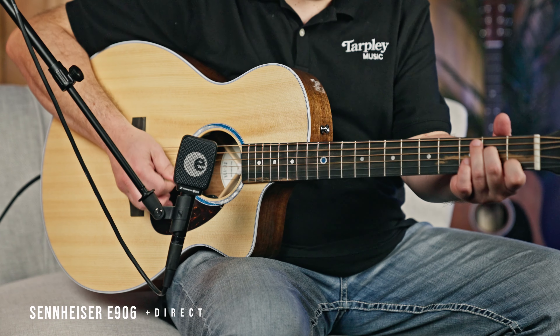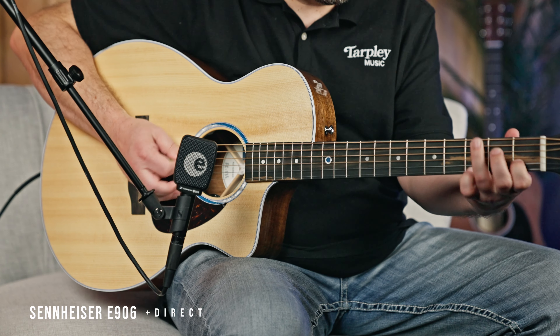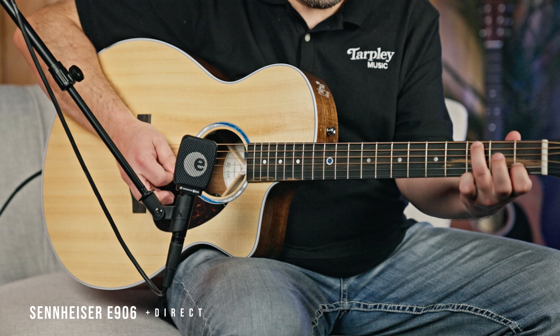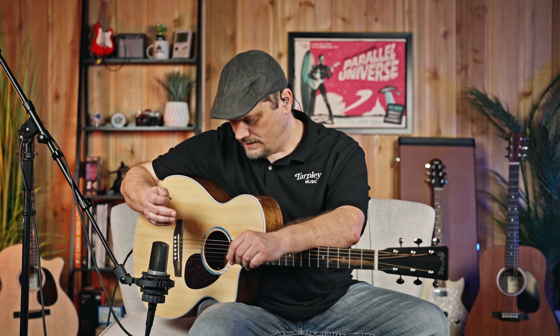Next, we're going to put the direct signal back in, so you're going to get a combination of what you just heard with the original direct signal. And if you're recording at home, a really common practice is to use one large diaphragm condenser microphone. You can get them from around 99 bucks and up that do a great job. This particular one is an AKG C214 that we use all the time — just a really killer mic for the money. I've got it pointed kind of up towards the 12th fret, and you're going to hear a nice big full sound from the condenser.